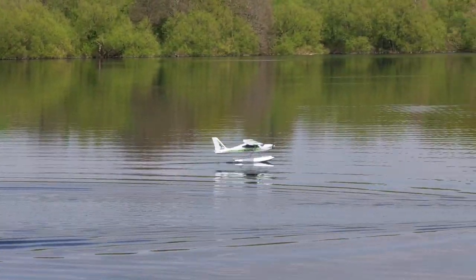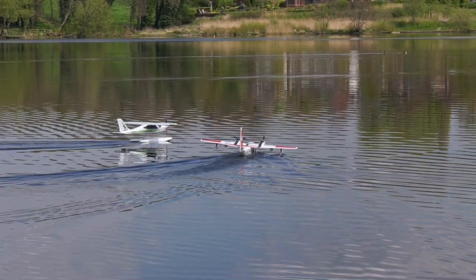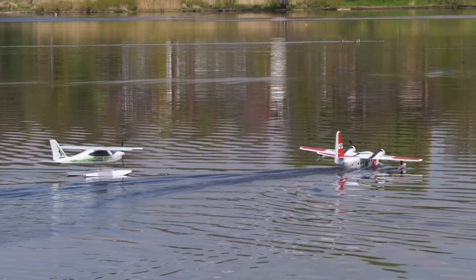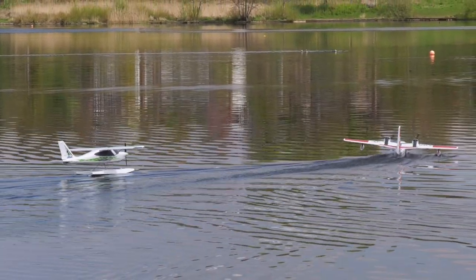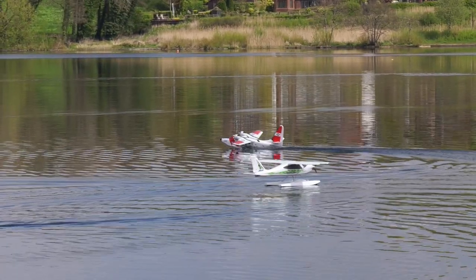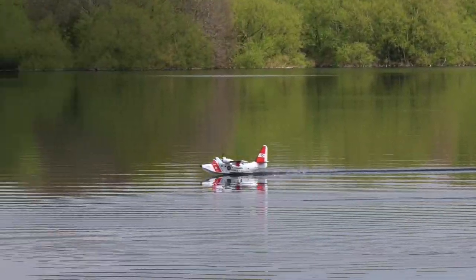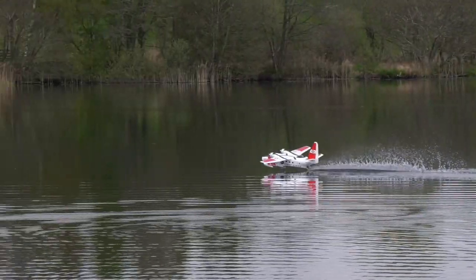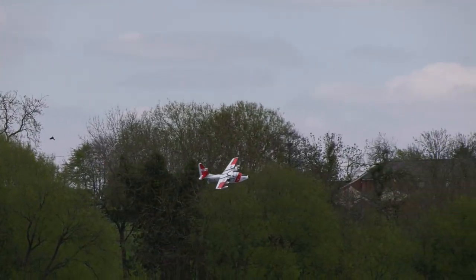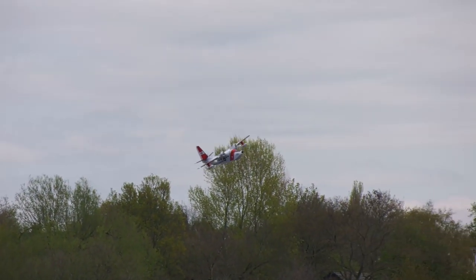He was soon joined out on the lake by Martin with his Avios HU-16 Albatross flying boat. We recently featured this model on a build and review video — I'll put a link up here where you can find it. This model flies with great authority from a single four-cell 4000 milliamp-hour LiPo pack.